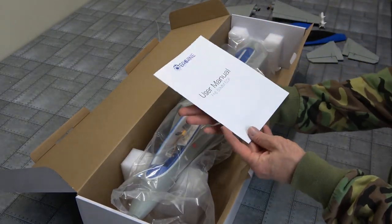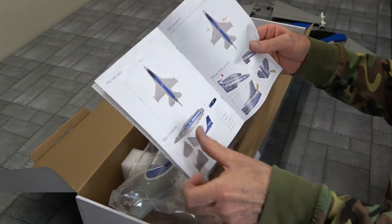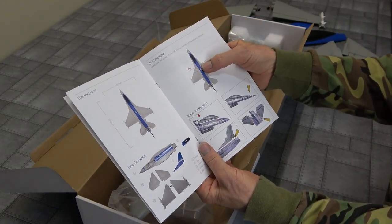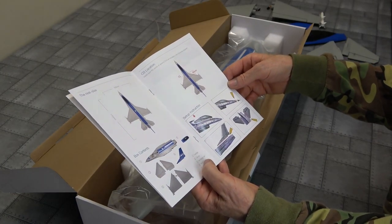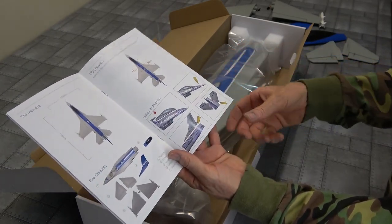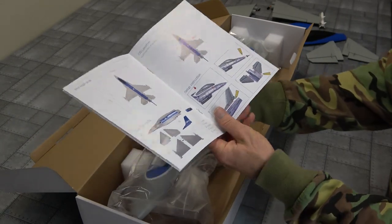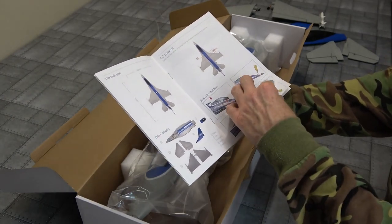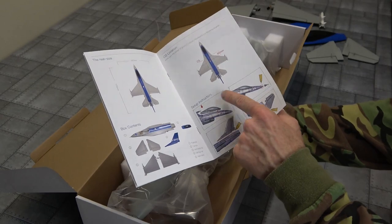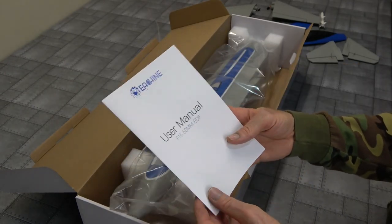And look at this — we've got a manual. Directions. We always like directions. Very nice. Most important — our CG: 65mm from the leading edge of the main wing. Very good. Yes, a little bit of gluing involved: glue on the nose, glue on the rudder, glue on the two elevators. Main wing needs gluing on too — well, it's not going to show us that. Gluing the tail together, nothing about the main wing. Not too sure.